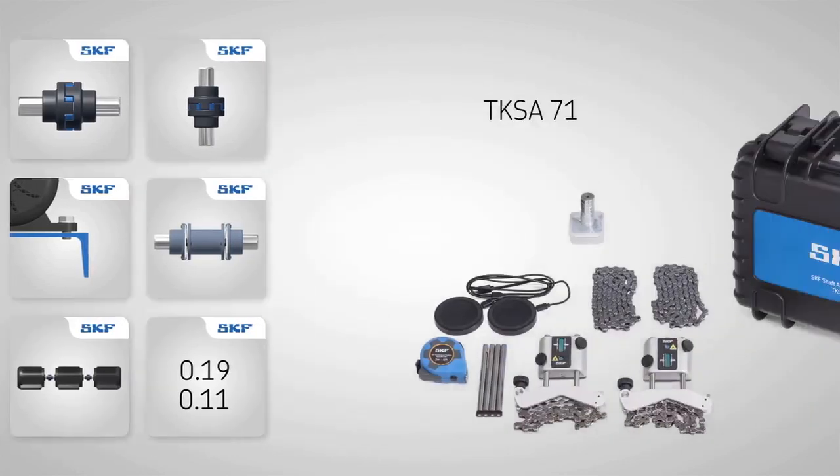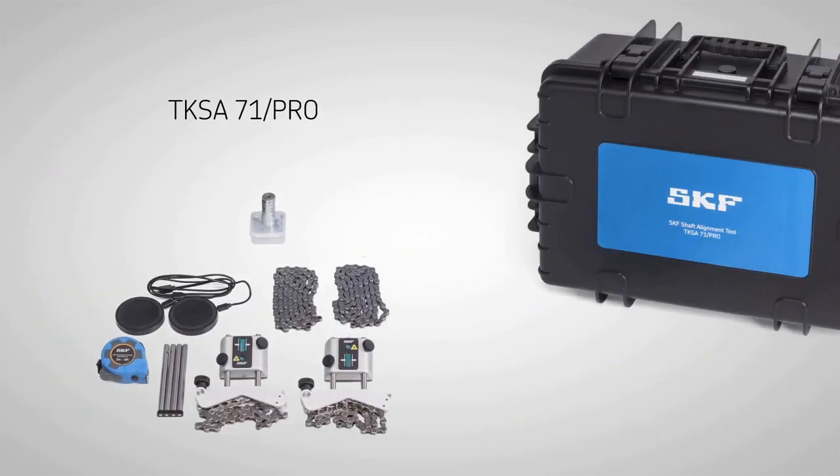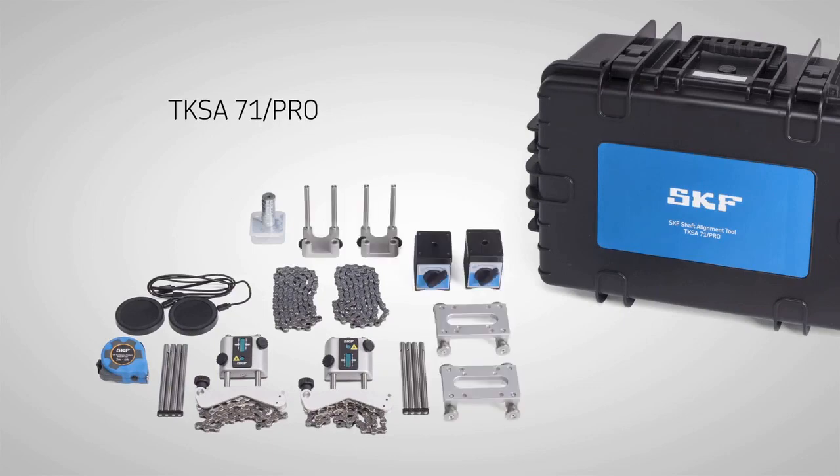The standard TKSA71 is supplied with most commonly required accessories and allows technicians to use their own mobile devices. The more comprehensive TKSA71 Pro contains additional accessories for more demanding alignment situations.